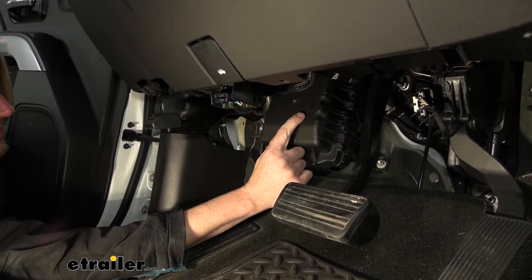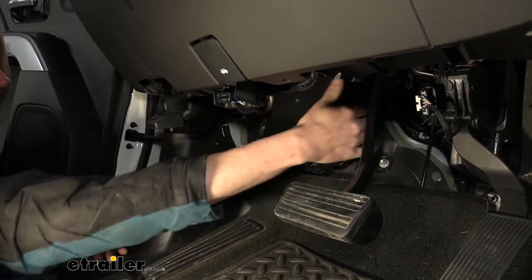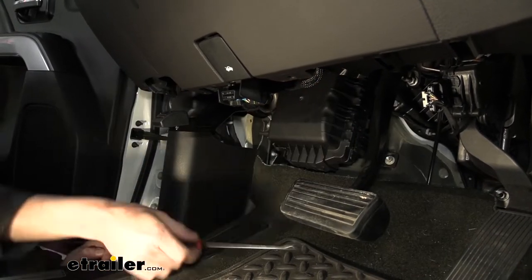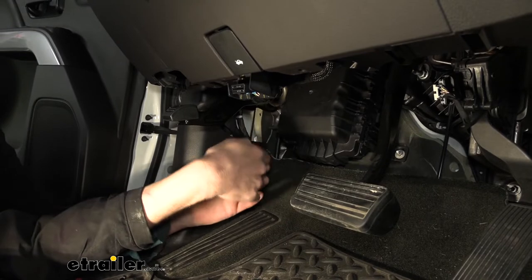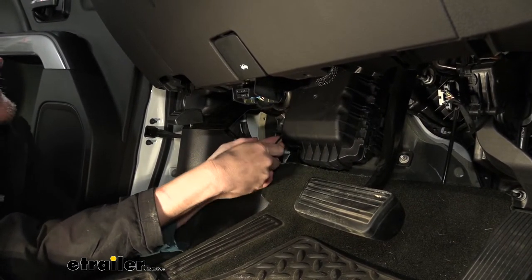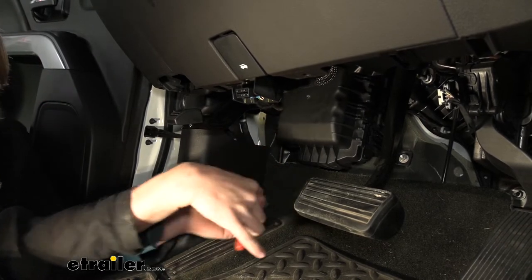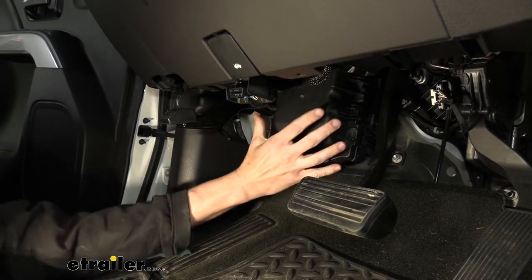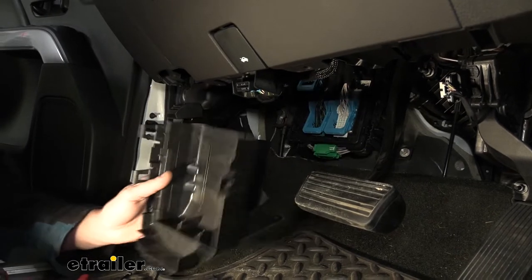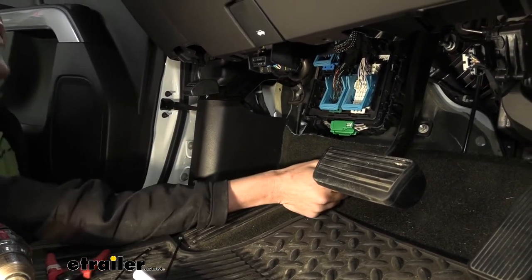If you look at the cover, you'll see pictures of a lock icon — there are three of those with arrows pointing to where the clips are that you'll need to release. There are two on the passenger side, and the one on the driver's side is really difficult to get your fingers into. Just follow the lock over to the latch and use a little hook tool to get underneath it to pop it out. This will then slide off and out of our way.